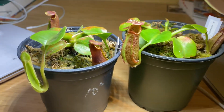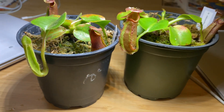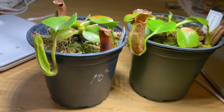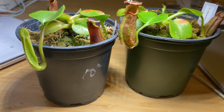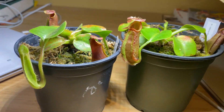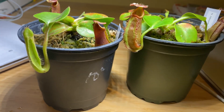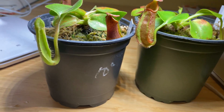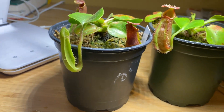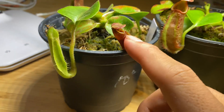Before I start the comparison, I would like to ask you guys to leave a like and subscribe, because it really shows support. I'm about to take YouTube more seriously, so being one of my earlier subscribers is probably a good idea. So right here we have Nepenthes truncata.